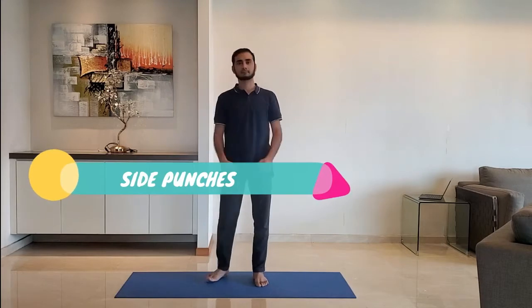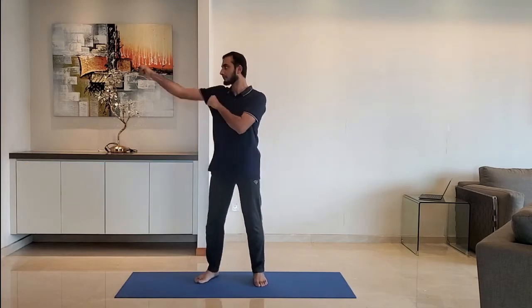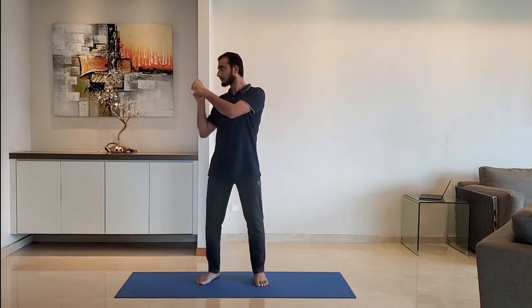Next up: side punches. Punch to the side at shoulder height, punching in repetitions of two. Do it for 10 to 15 seconds, then change the side.